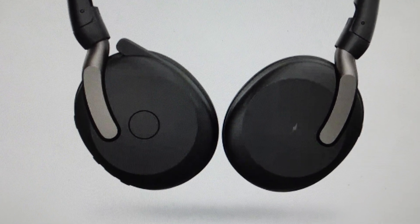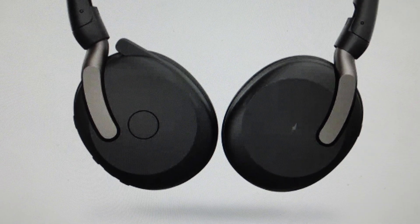Hey everybody, this is a real quick video. In case you have Jabra Evolve 2 65 Flex wireless Bluetooth headphones and you need to do a hard reset to the factory default settings on them.